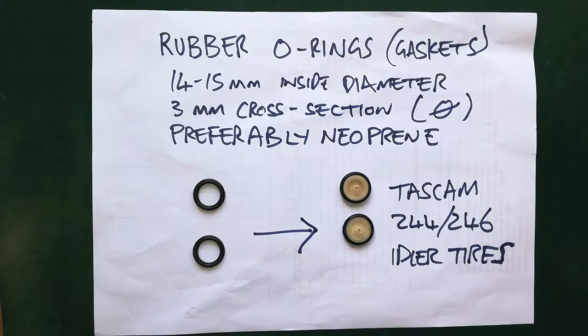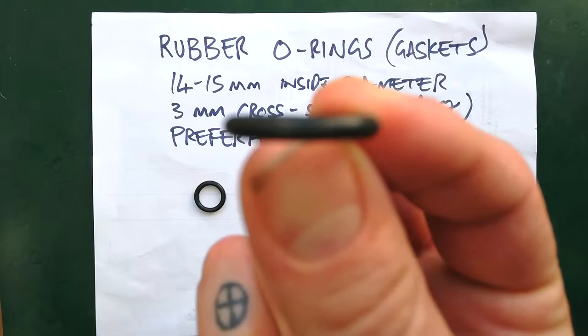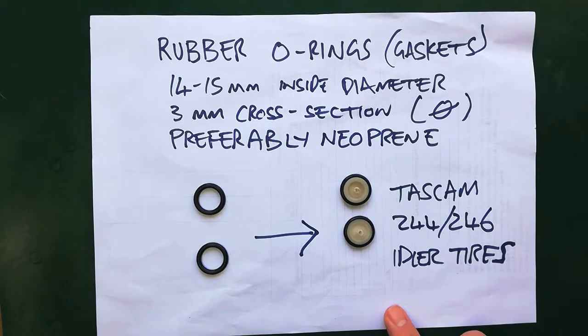It would probably be better if they were square or rectangular in cross-section but I haven't been able to find those. It's going to be out of focus but hopefully you can see in profile that that is round rather than square. There's a way to file that evenly all the way around using two drills — I'll show you that in a minute.